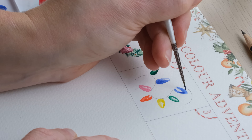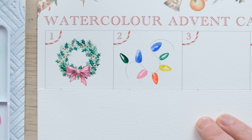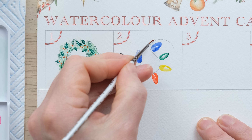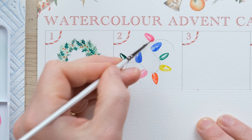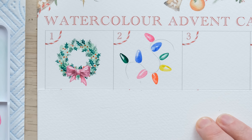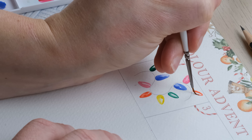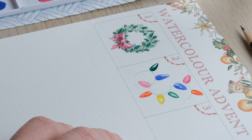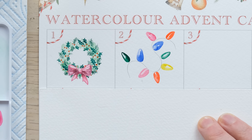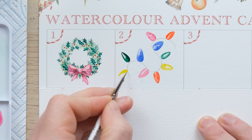I think we can squeeze the blue one in here. I'm actually going to get a little bit more blue on the brush just to darken it a little bit, then clean the brush off. We'll finish with the red one — maybe we can squeeze another yellow one in there so everyone's got two.